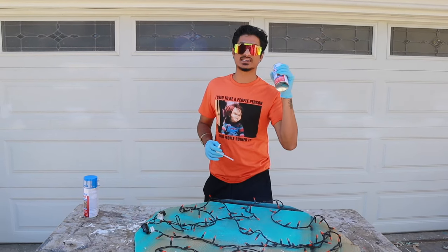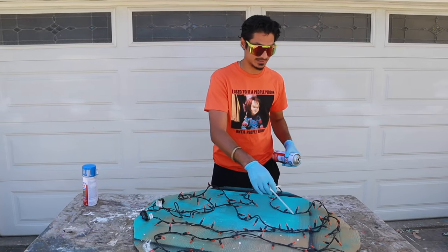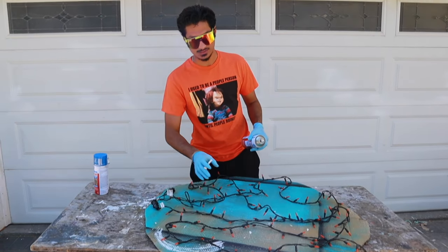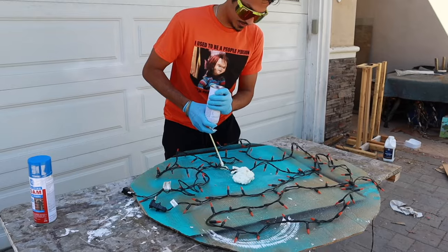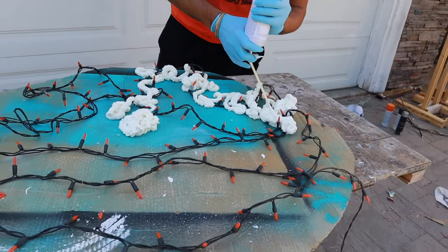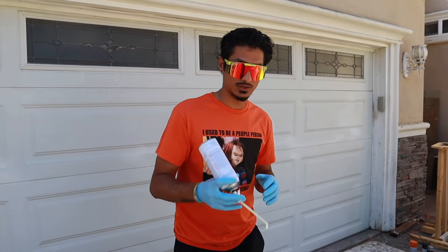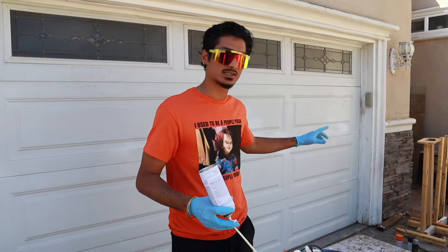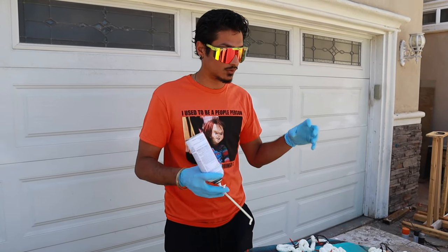Now for the fun part. Take the insulating foam, shake it for about 30 seconds to a minute, and apply it into the little crevices of the lights, covering a little bit of the lights to give it that ash burning feeling. Spray this and then put the skull and bones and the twigs on top so it holds them like a glue.